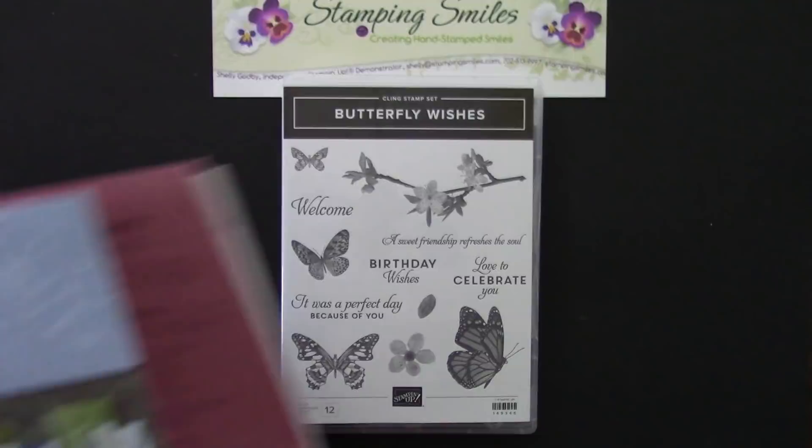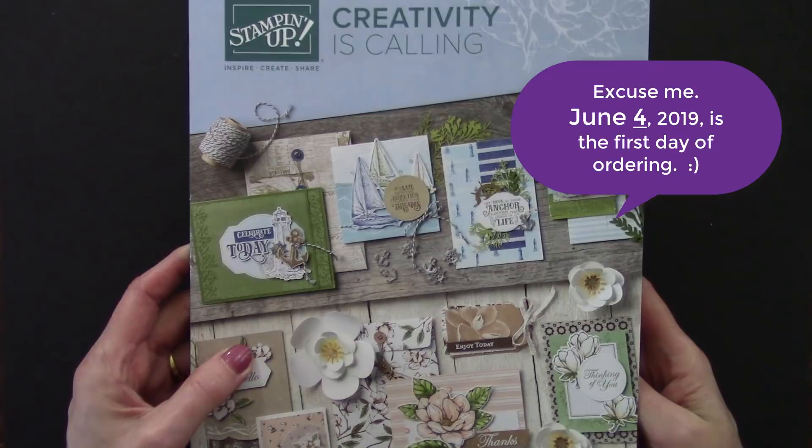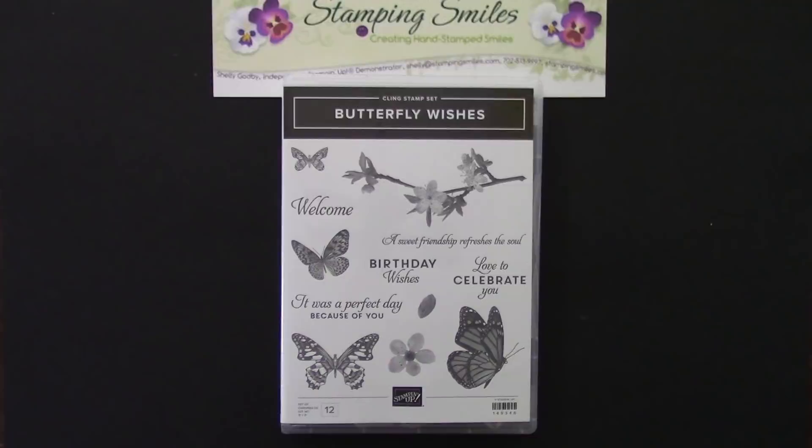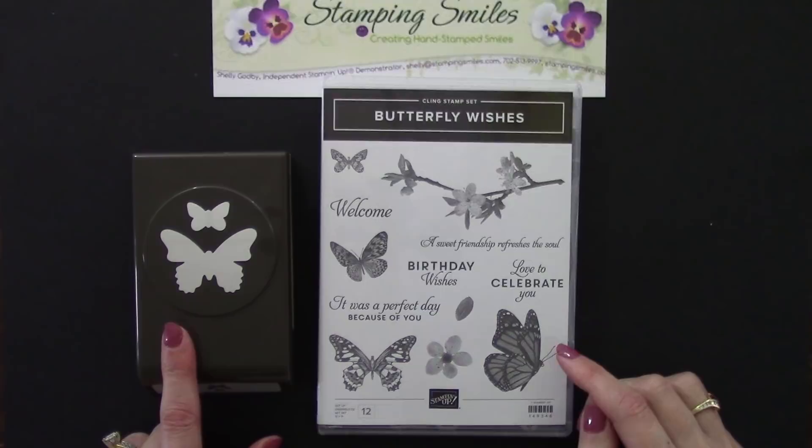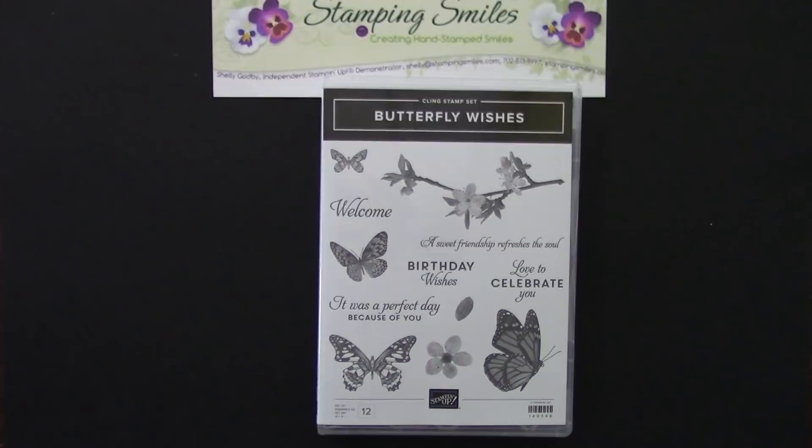The Butterfly Wishes stamp set is from the new 2019-2020 Stampin' Up! catalog that starts today, June 3rd 2019 — we can start ordering all the new goodies today. The Butterfly Wishes stamp set coordinates with the Butterfly Duet punch. This butterfly and that butterfly will punch out with that. I love it when we have a coordinating punch or die.